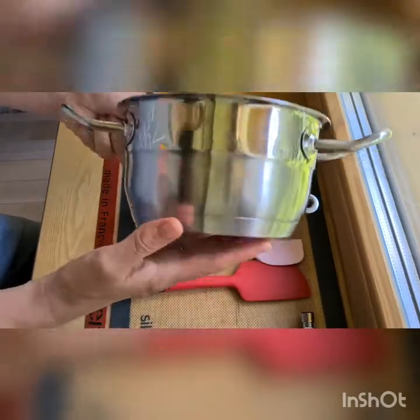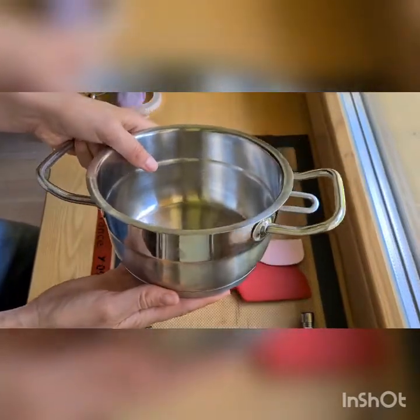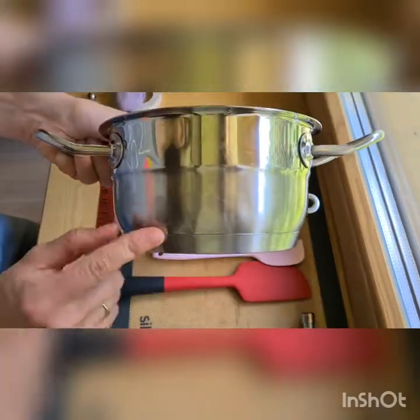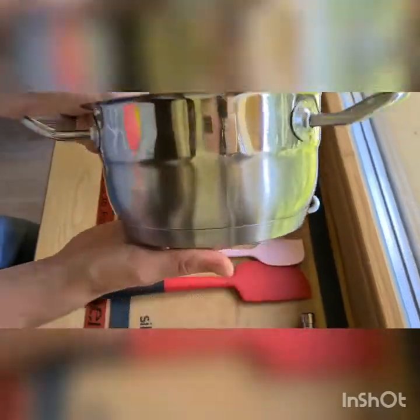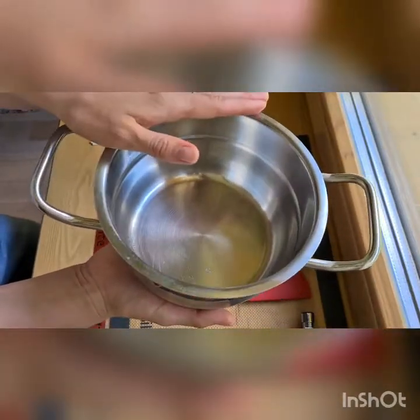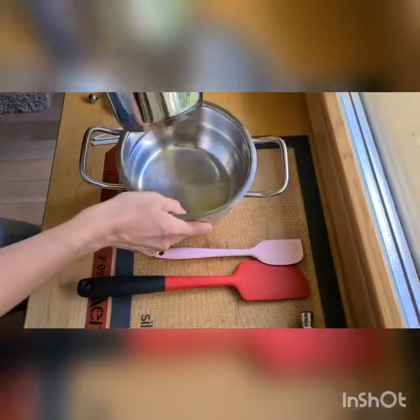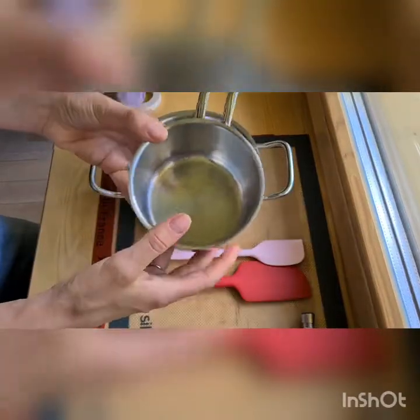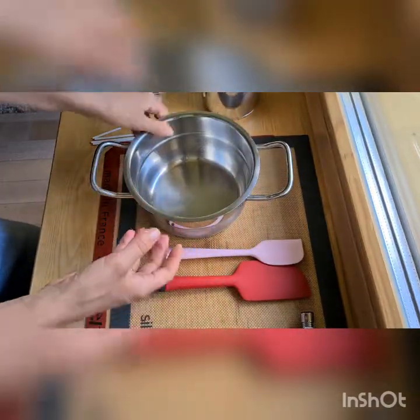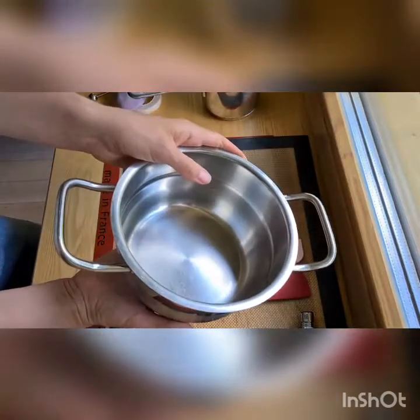Next we have a saucepan — maybe this is actually tool number one because it's very important to have a double-bottom saucepan. You can see this line and the pan is heavy — that means it's a double-bottom pan. If you need to melt a small amount of isomalt fast, you need a small one; if you'll always be working with bigger quantities, you need a medium size.